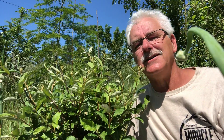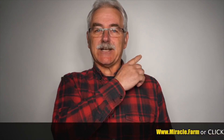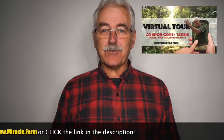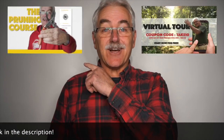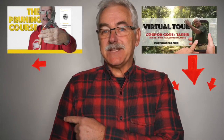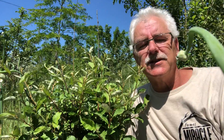Just start — put some in and see how they do for your trees. Thanks for watching. Check out the virtual tour of the permaculture orchard. Have trees already? Visit pruningcourse.com. Subscribe, please. Check out some of the other videos or playlists. Hope you enjoyed this journey about nitrogen fixers. See you next week. Thanks for watching.